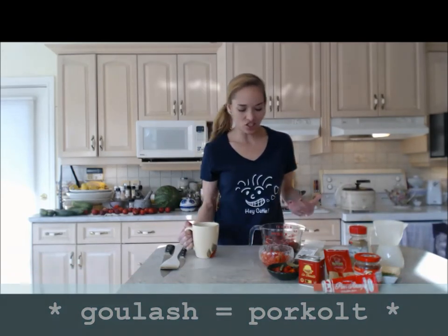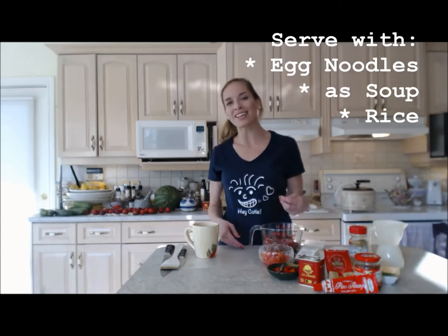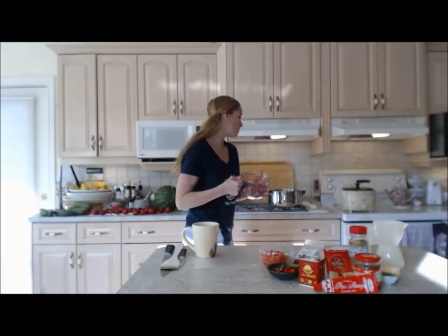It's just a beef stew — really hearty and delicious. You can serve it on rice, on a bed of egg noodles, just like that, or even make it into a soup. It's very versatile and so delicious. It sounds like an old-fashioned retro recipe to a lot of people, but goulash has it going on, that's all I have to say about that.